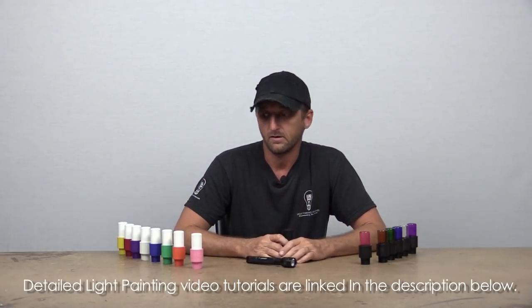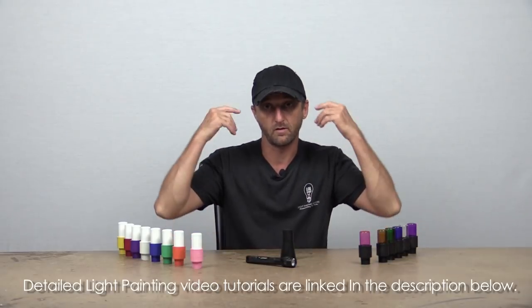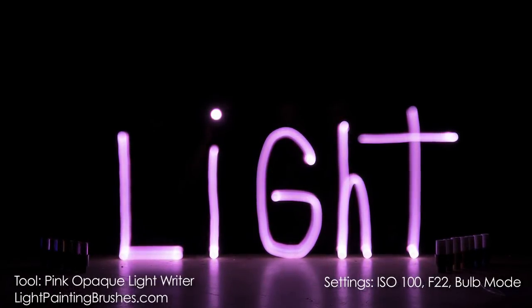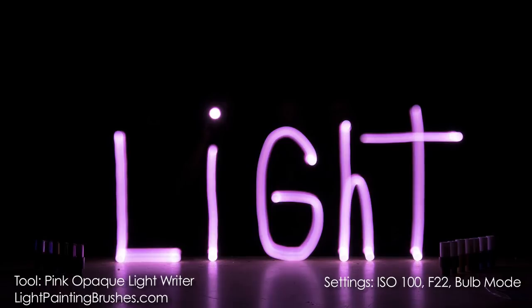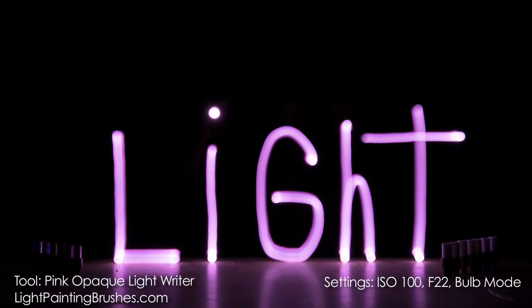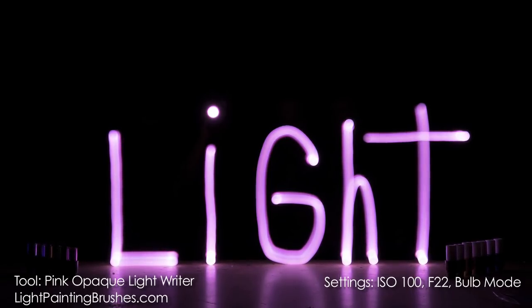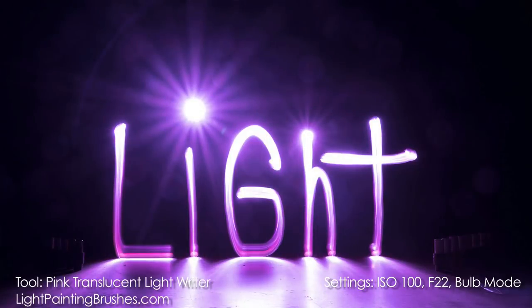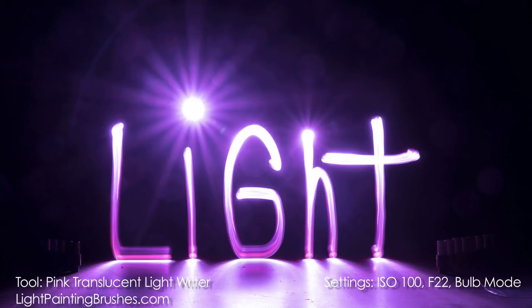Let's get into a couple of images so you can actually see the difference and visualize what I'm talking about, rather than just listening to me. This first image is done with the pink opaque light writer. The settings I used were ISO 100 and f22, about a 21-second exposure — just enough time to write out the word 'light.' As you can see, there's a very soft light texture. The next image is the pink translucent light writer, exact same settings: ISO 100 and f22.